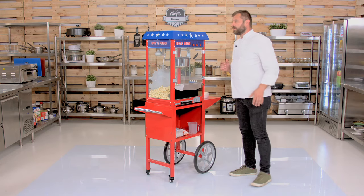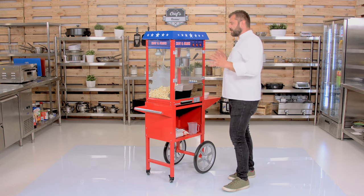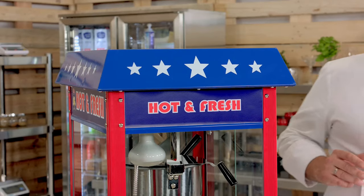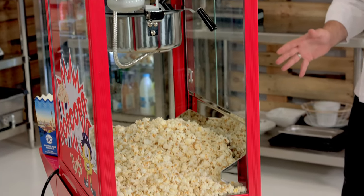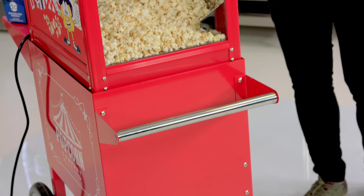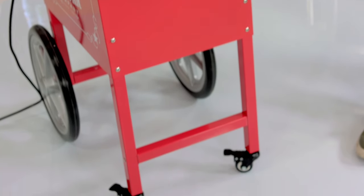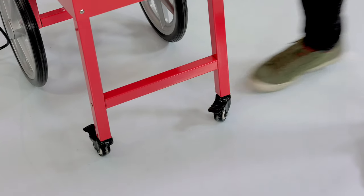As you can see, it has this really cool American-style sort of design. Some stars and colors to make the machine stand out. And as you can see, there is a cart on it with some really big wheels, so off-terrain is not a problem at all.